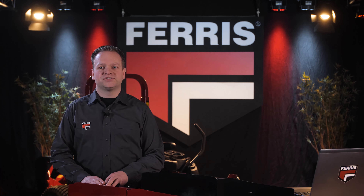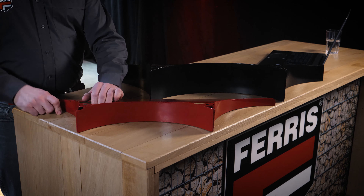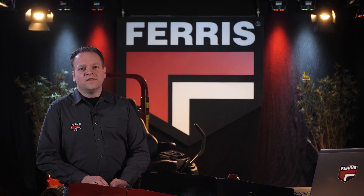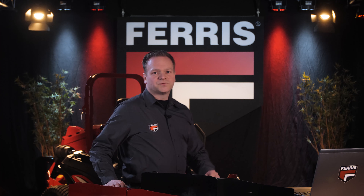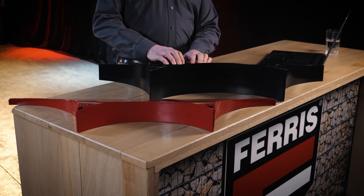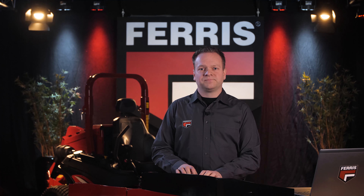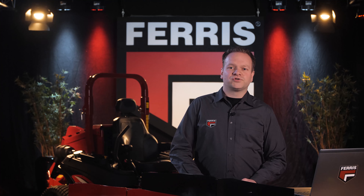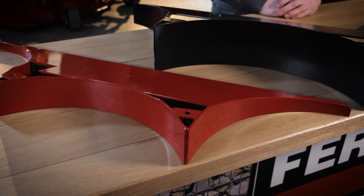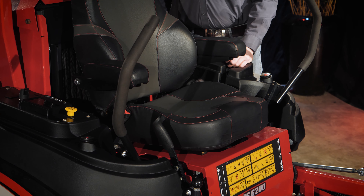The deck comes standard from the factory with mulching blades fitted combined with a shallow rear baffle. This is the most versatile setup for most mowing conditions because it can cope with various grass heights without adjustments. It mulches the grass until the cutting chambers are full and then discharges the excess grass out of the rear of the mower deck. There is another rear baffle that comes with the machine — a tall rear baffle — used for full featured mulching and also when the deck is set up for side discharge.